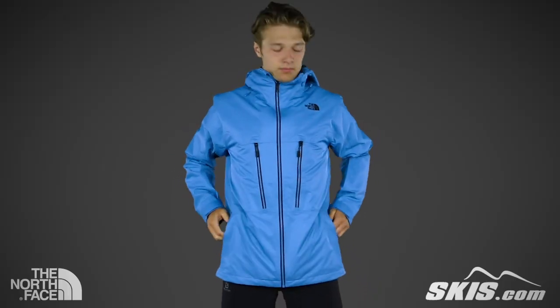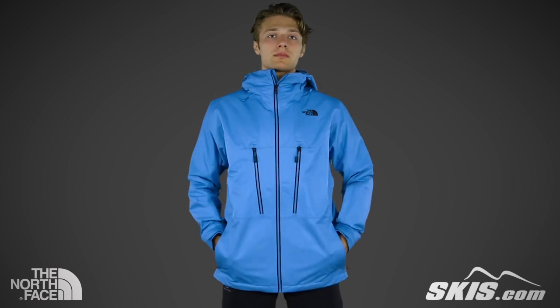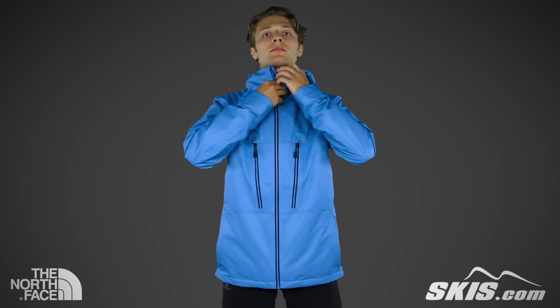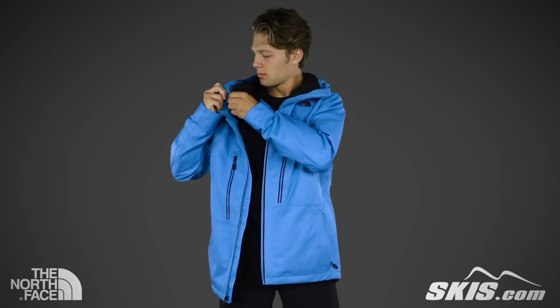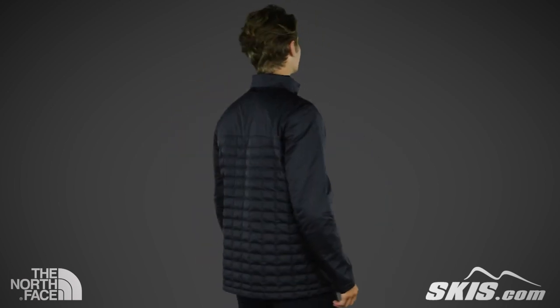Moving down the body, you'll find two large zippered hand-warmer pockets, perfect for the coldest of days. On the inside of the jacket, you'll see that it features a zip-out Thermaball jacket, which can be worn on its own or together with the shell.